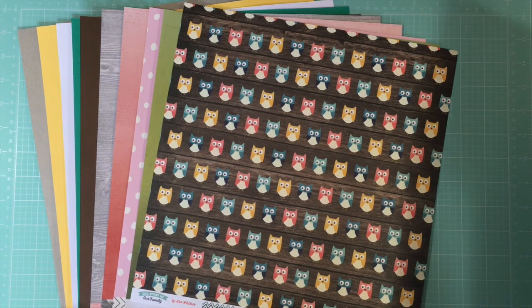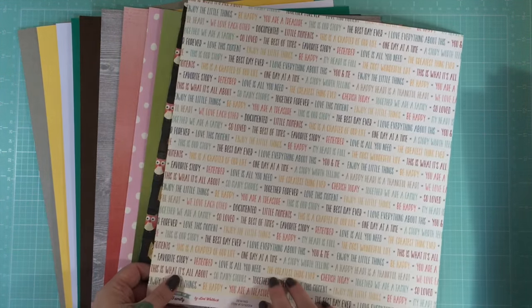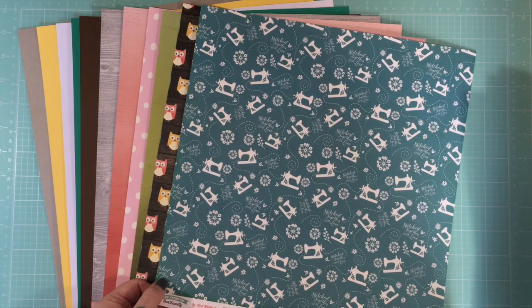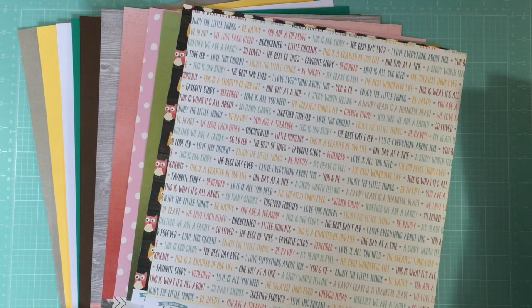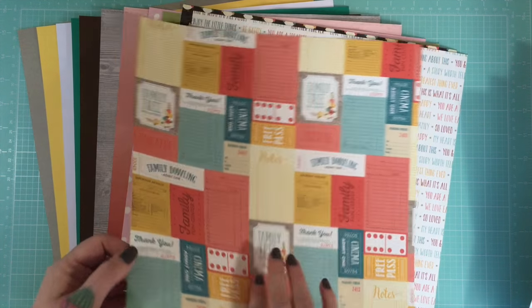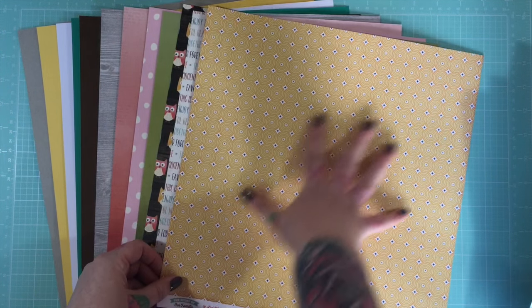Again from Story of Our Family at Echo Park, this is 'Sewing' — just some text in various colors, and a teal sewing pattern on the other side. Also from that collection, you get a cutter parts sheet with a yellow sort of 70s circular pattern on the reverse.